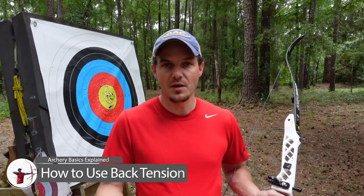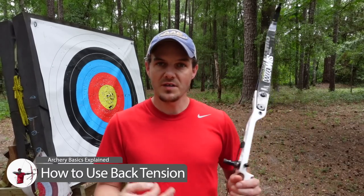In today's video, we're going to cover the concept of back tension in archery — what is back tension exactly, what are a few different things that make up back tension, and I'm also going to give you a few things that you should absolutely not do when you're trying to achieve back tension in archery.